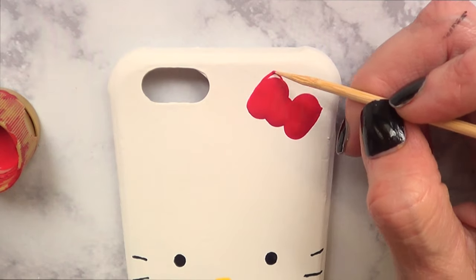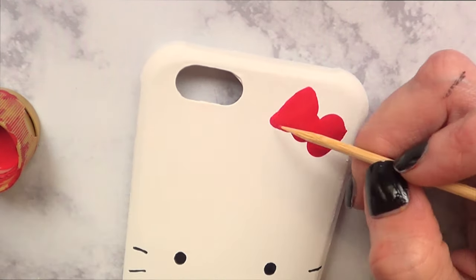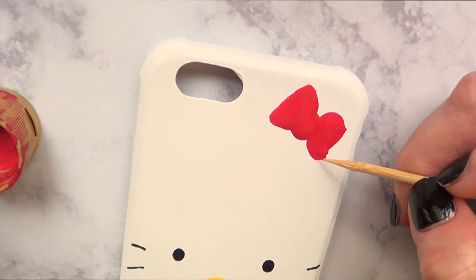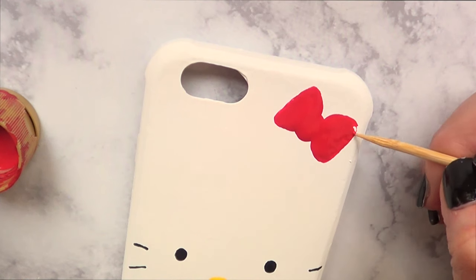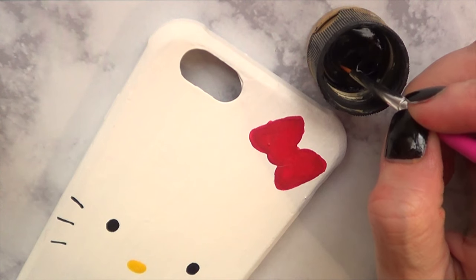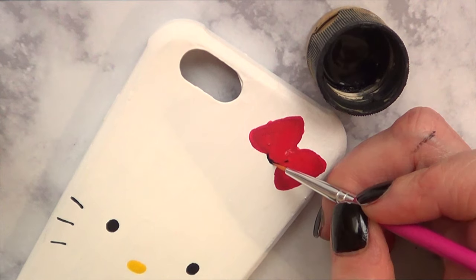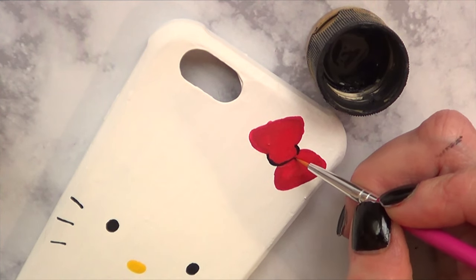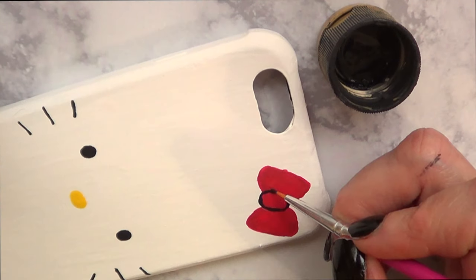I went online and searched for an image of Hello Kitty and her bow because I wanted it to be as close to the classic bow as possible. That really helped me. Then I took a detail brush — a real small one I got at Hobby Lobby — and with my black acrylic paint I drew the edges so it looks cartoonish and gives the bow some character.